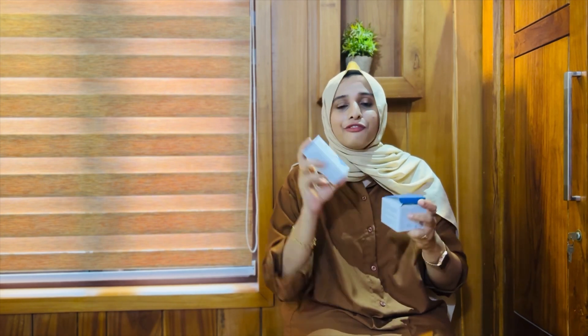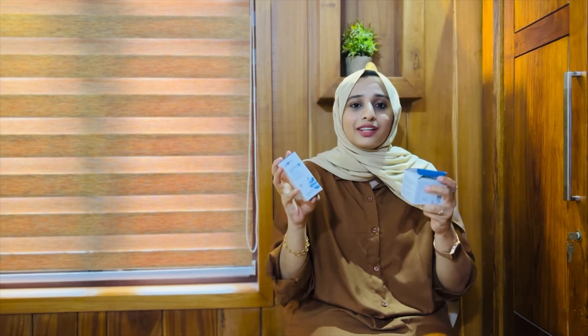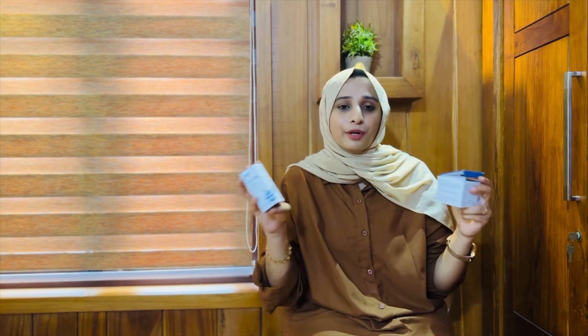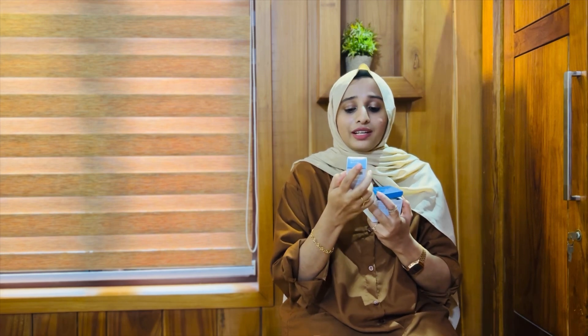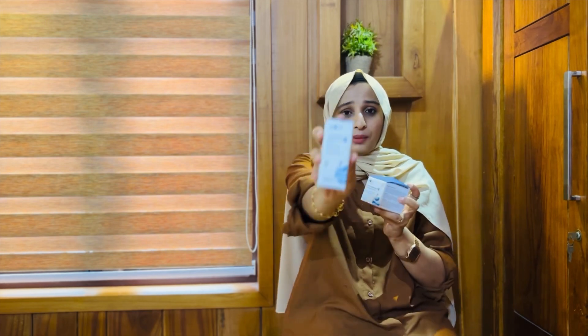It's an amazing product from Plum. It's 100% vegan products — no fragrance, no alcohol. It's a great brand. Now, the first one is Rice Water and Niacinamide 2% Clear Moisture Gel Cream. The second one is Plum Niacinamide 10% Serum.